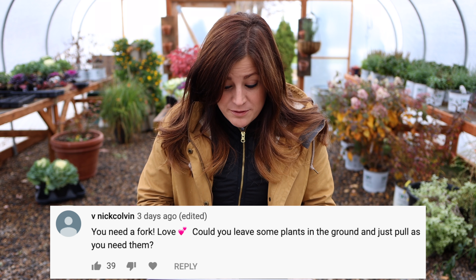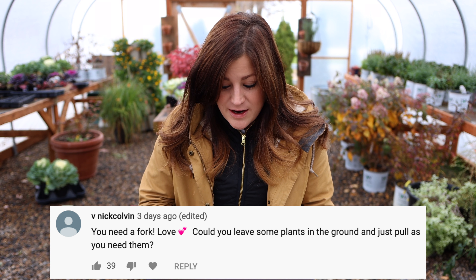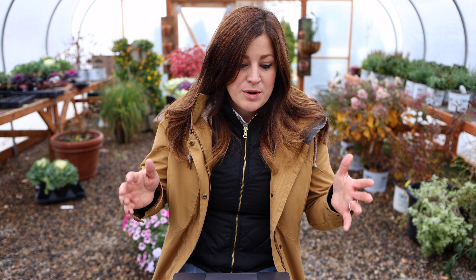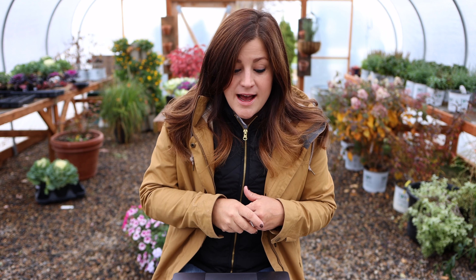A viewer asks: 'Could you leave some plants in the ground and just pull them as you need them?' Yes — I actually had a comment from a gal who lives about 40 minutes away from me who comes into the garden center all the time. She said her parents, for 60-plus years, have grown parsnips and what they do is just mulch them up really high — they're actually slightly colder than we are — and they just mulch them up high and then dig them as they want to use them. That's something I'll probably do in the future.